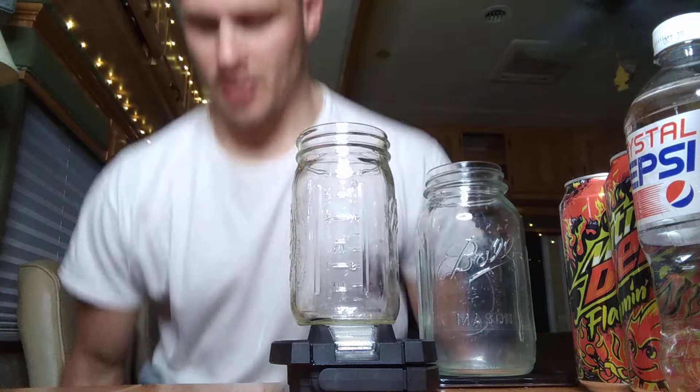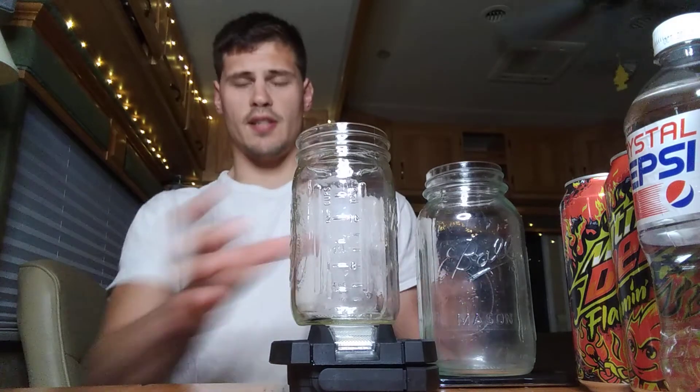Just to give you guys a little bit of a refresher on these sodas: the Mountain Dew Flamin' Hot was on Mountain Dew's website, I believe last year or early this year, and it sold out in just one hour on Mountain Dew's website.